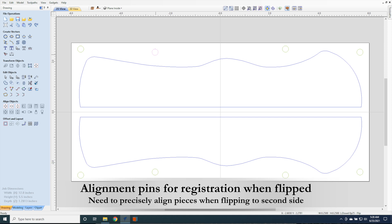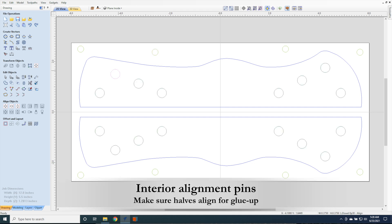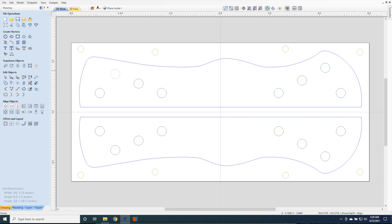We need some alignment pins for two-sided projects. These are set up to make sure when you flip the project, the pieces will be in the exact spot the CNC expects. We also need some interior alignment pins that serve a similar purpose. When the two halves are put together, these pins make sure they are precisely aligned, eliminating any ridges or gaps along the seams.